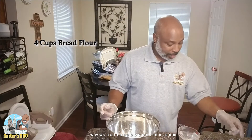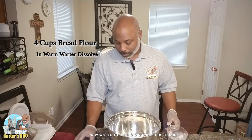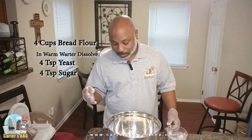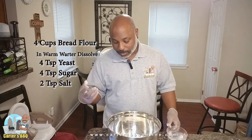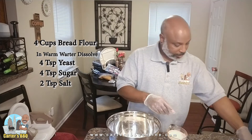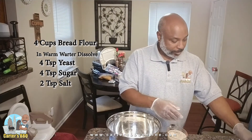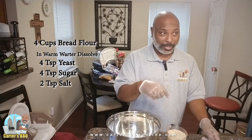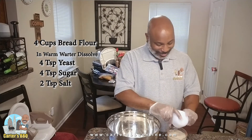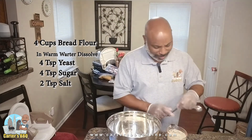We've got some warm water, and we're going to dissolve into that some yeast — four teaspoons of yeast, four teaspoons of sugar, and two teaspoons of salt. As they say, a spoonful of sugar makes the medicine go down. I use kosher salt — I kind of use kosher salt for everything.